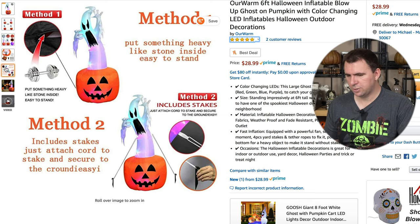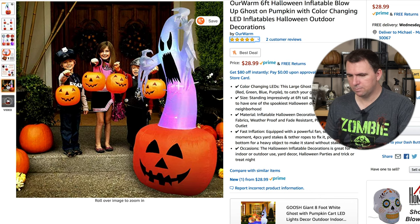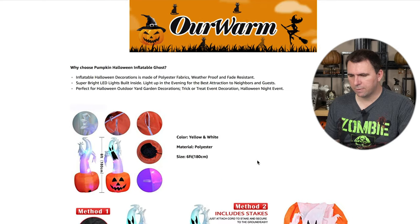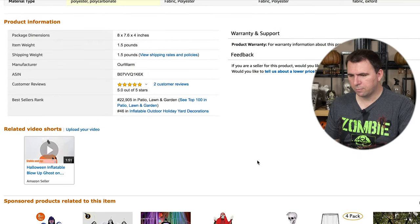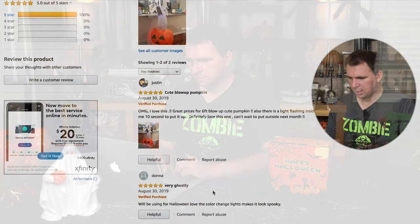You have a couple of methods to attach this to the ground — you can use the stakes, or you can put something heavy like a rock inside the bottom, which is my preferred method. It's nice that they tell you both options. There's an image with some children so you get an idea of the height. Scrolling down, they have a couple of reviews on the product already — well-done pictures, and both are five-star reviews. Justin says it's a cute blow-up pumpkin, and Donna says it's very ghostly.